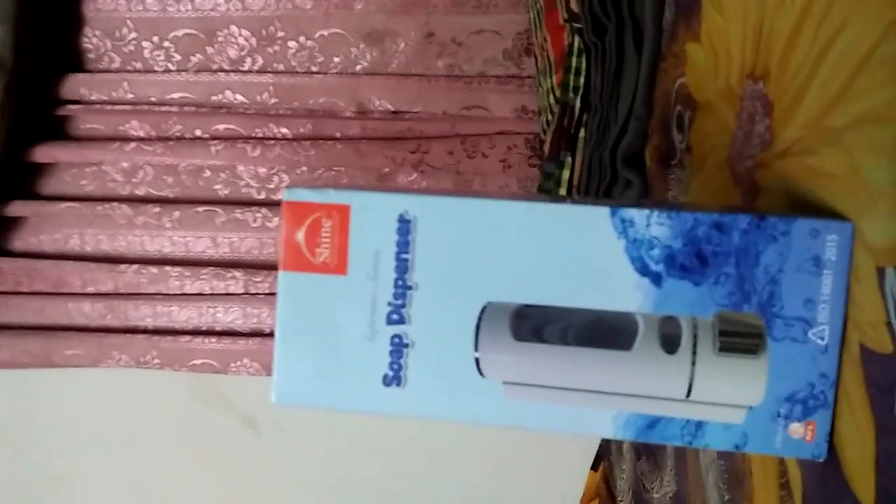I have two of this soap dispenser. Yes, two dispensers. So let's do it. I'm gonna use this one — sorry, I was thinking this was the wrong one, but it's not. I'm gonna use this.